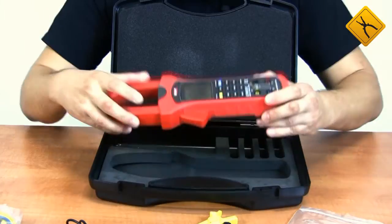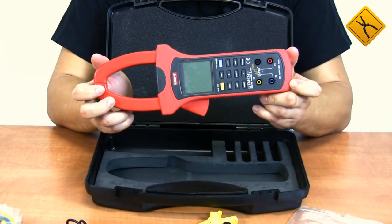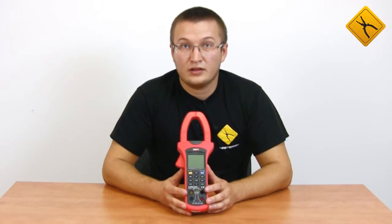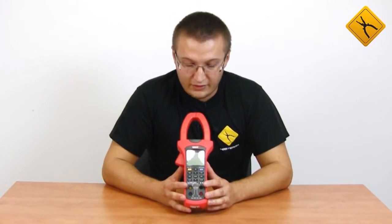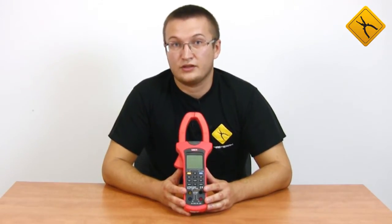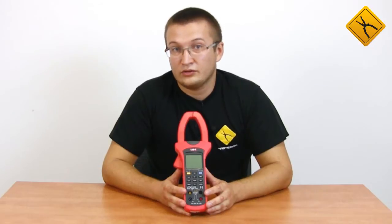Here we have the meter itself. It is an alternating current clamp meter. It allows measuring in both single-phase and 3-phase mains, including 3-phase mains with 3 and 4 wires.